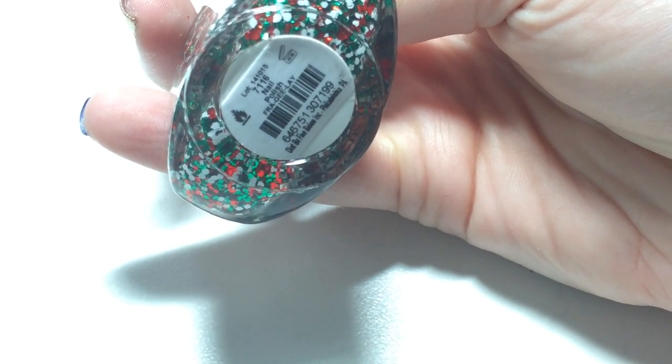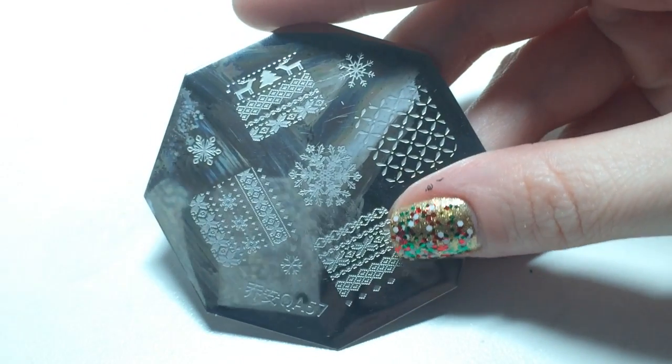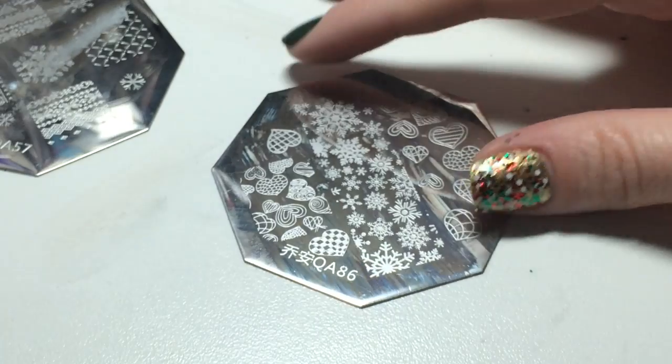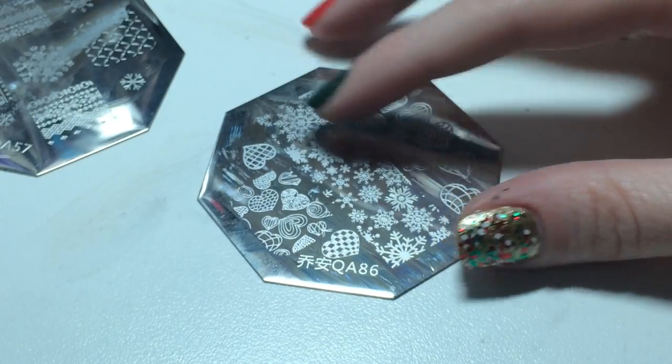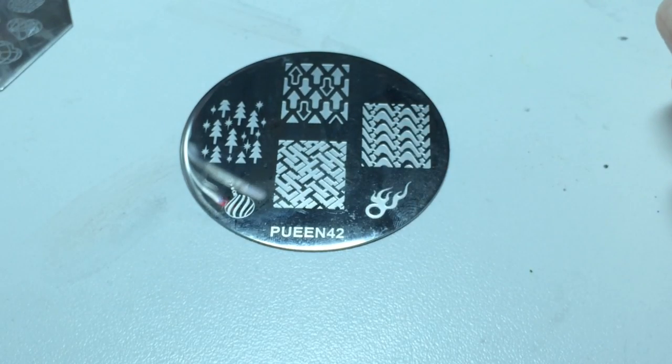So those are all the colors. The stamping plates I'm going to be using are this one from the Born Pretty Store and it's QA57. This one also from the Born Pretty Store and this one is QA86. And then this Queen one which is Queen 42.